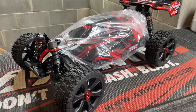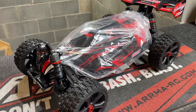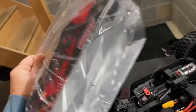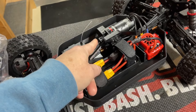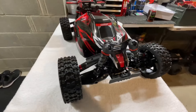First impression — holy smokes, this thing is a lot bigger than I imagined. I knew it was bigger than the Spark but I didn't know it was all this. We're going to get the body off and check out the inside. It has a very different brace design in the center. Guys, this car just looks awesome — the body design on this looks great. I got the black and red one, this is the Asuga XLR.